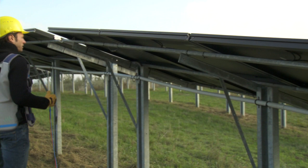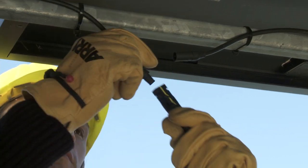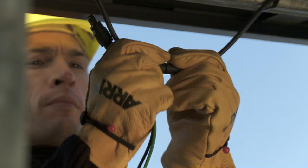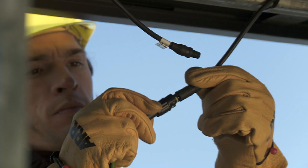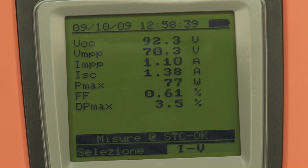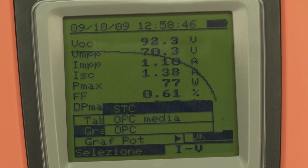As a counter check, repeat measurement on the whole string. This time, the result is positive, and the measured IV characteristic complies with the values declared by the manufacturer of the module.